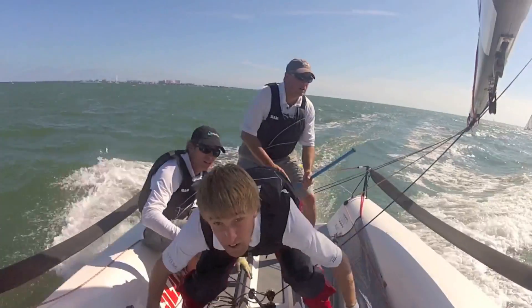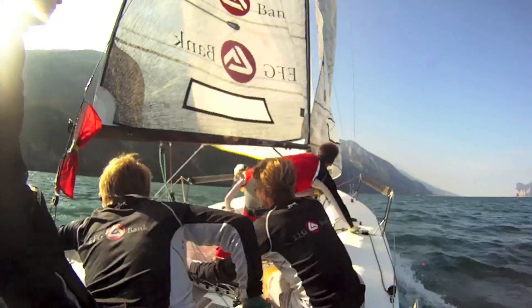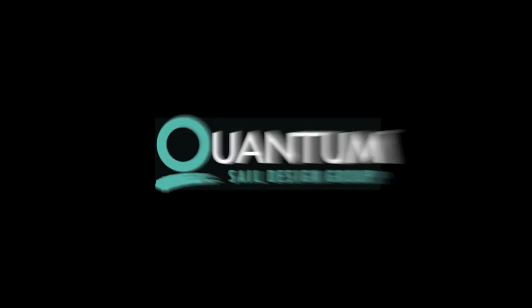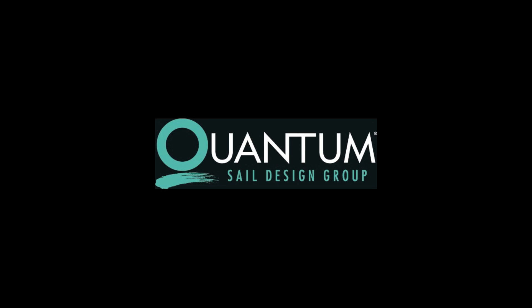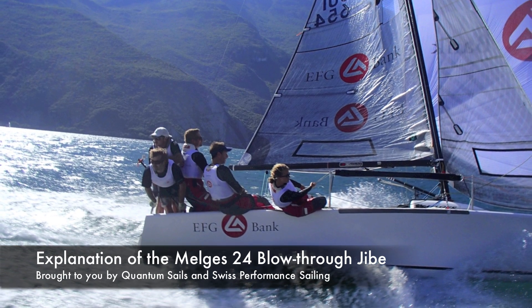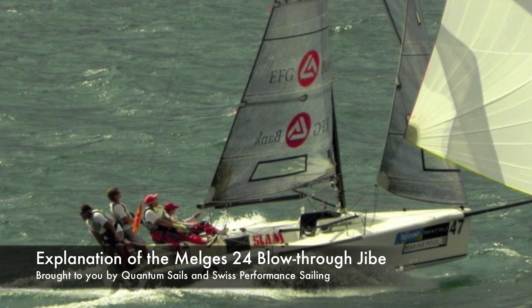Welcome to the QuantumSails video tutorial. This video will help you improve your game on the water. Brought to you by QuantumSails and Swiss Performance Sailing. In this video we are going to be explaining blow-through jibes on an Melges 24.